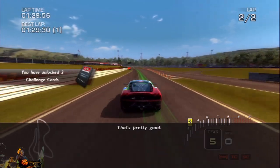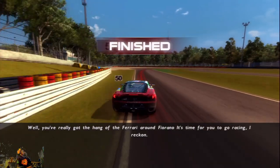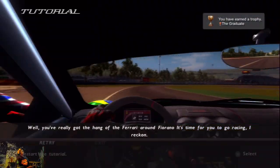That's pretty good. Well, you've really got the hang of the Ferrari around Fiorano. It's time for you to go racing. Congratulations. What do I get? What do I get?